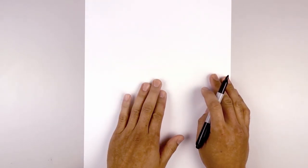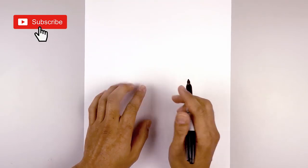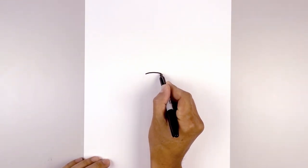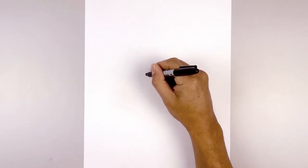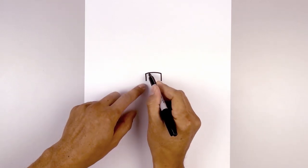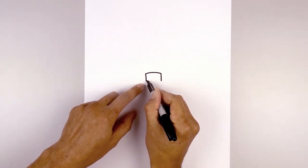Let's get started in the center of our page and draw that patch that goes above the nose. Starting on the left side, we're going to draw a curve going up and then back down. From the ends we're going to draw two short lines coming down the side. Now we're going to draw that same curve from left to right along the bottom.